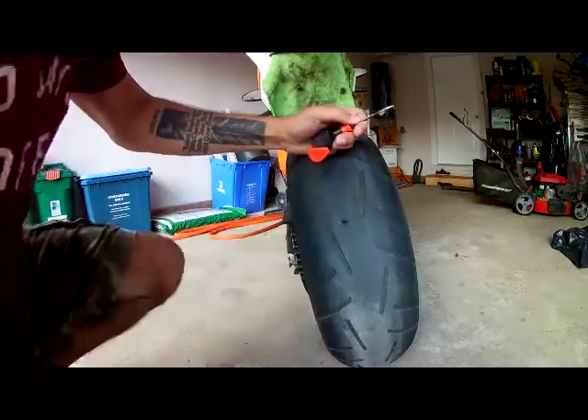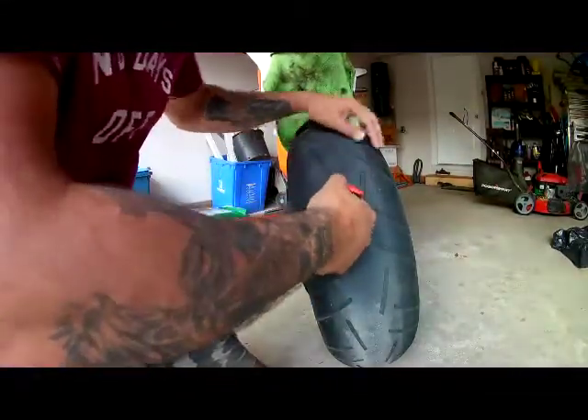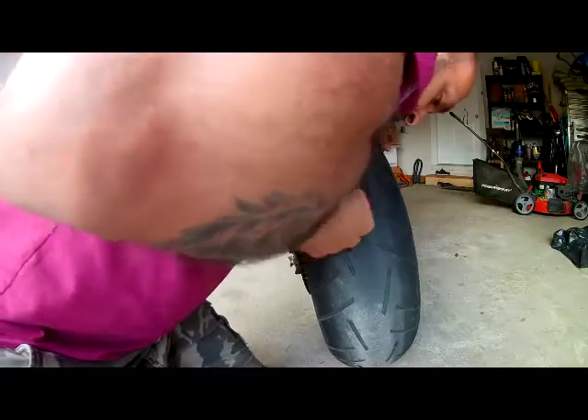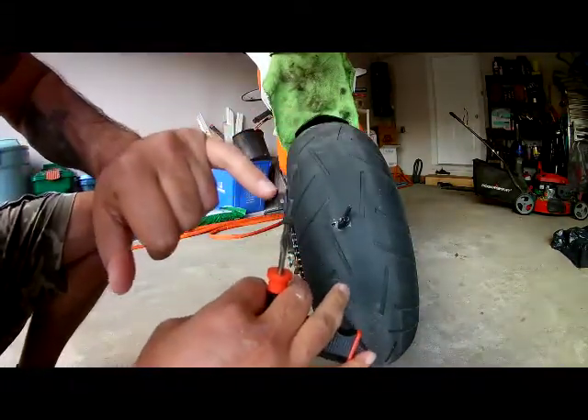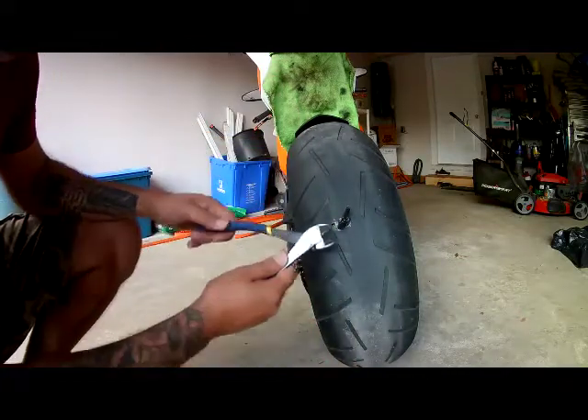Then you're going to pull it out. I want to get that in about halfway. Then when you pull it out, you're going to do it in a quick pull. The way it's threaded is sort of like a needle — the top is open, so when you pull it out you have your plug left behind.